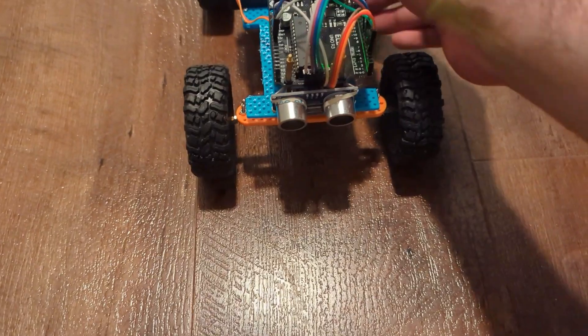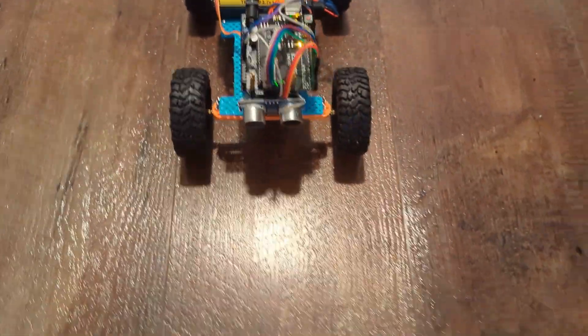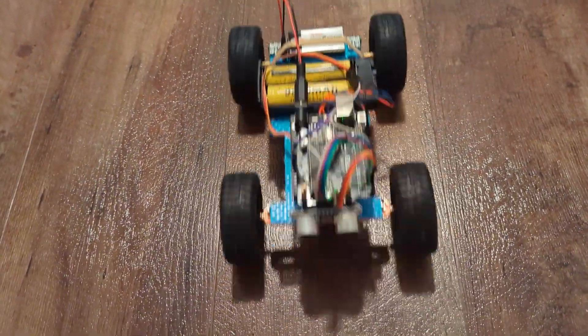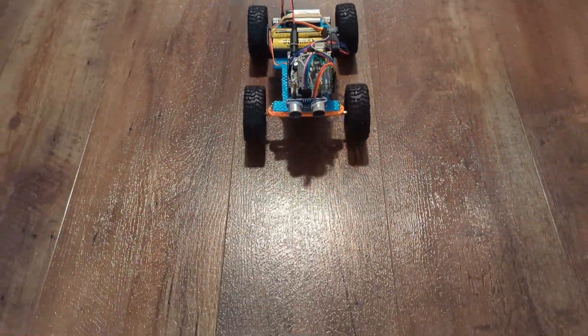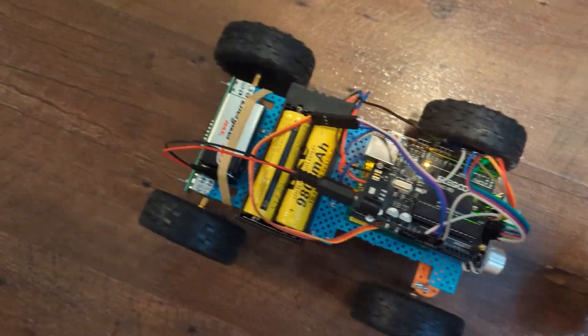Let me show you how this works in action. If I turn it on, it will drive until I put my hand in front of it and it'll stop. Let's give it some distance — when I move my hand, it'll drive. I can stop it by putting my hand in front of it. It'll stop if it sees any block on the way.